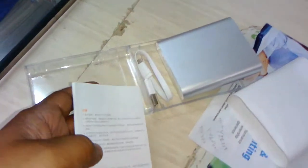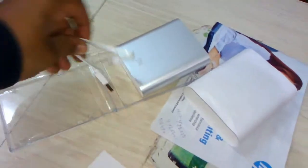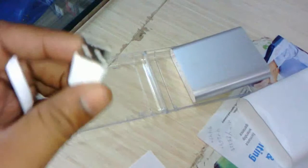Hey guys, this is MJ, welcome back again. Today I am going to unbox and review this MI Power Bank. Out of the box I got the warranty card, the USB cable, and the power bank itself. This is the USB cable — micro USB and 2.0 USB.